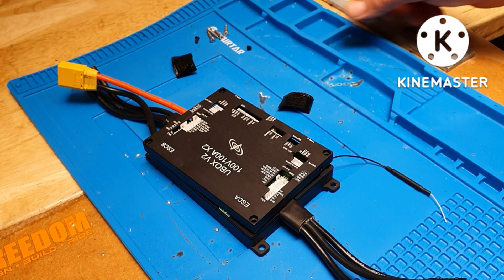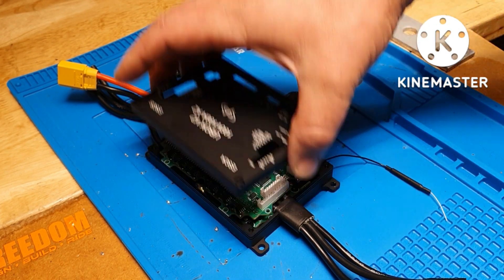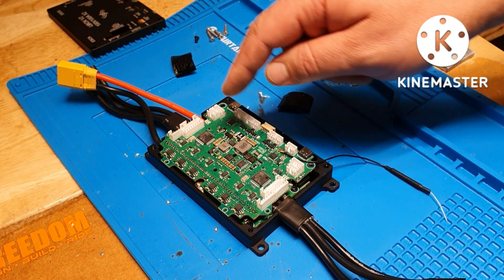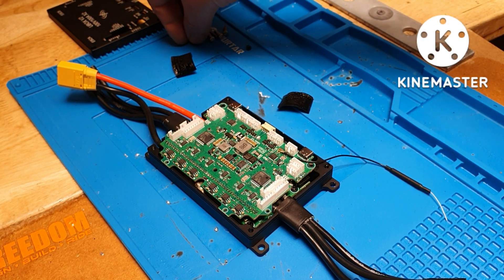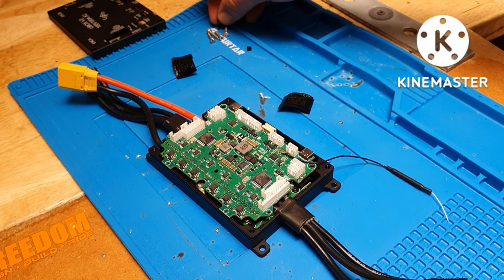Use an Allen key and take the enclosure off. Then you have two Phillips screws that hold the PCB boards together — take them out nice and gentle.